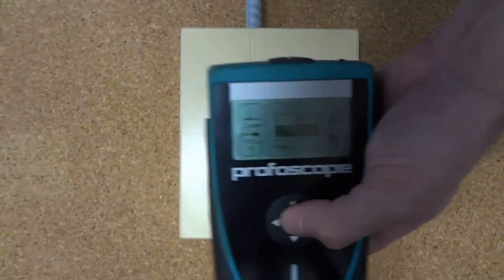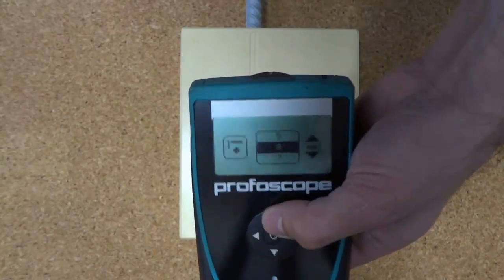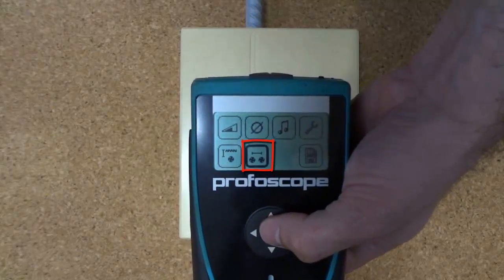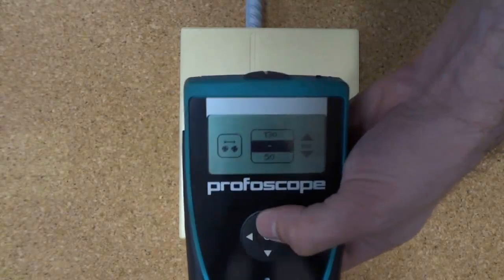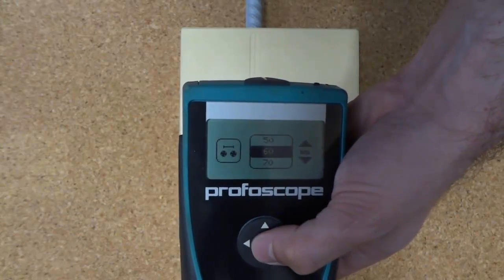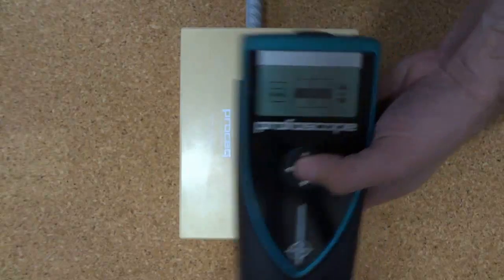I'm now going to demonstrate how to set the neighbouring rebar correction. Cover meters often have trouble if the reinforcing is very closely spaced, say 80mm apart. By entering the known spacing you have already determined using the cover meter into the system, you will then get a corrected cover reading, which is better than what you would have had otherwise.